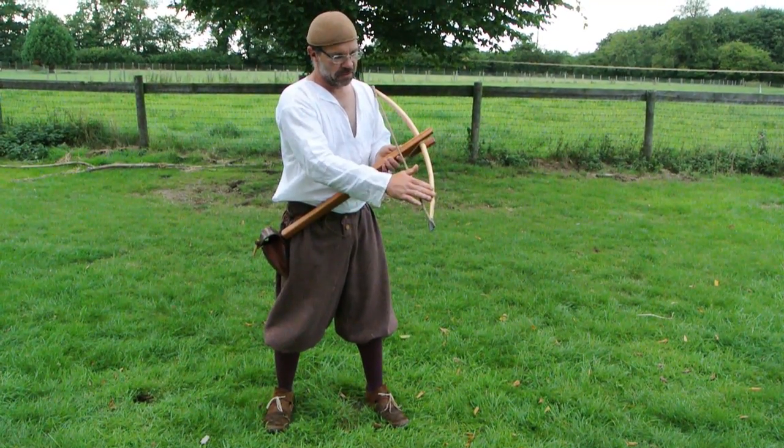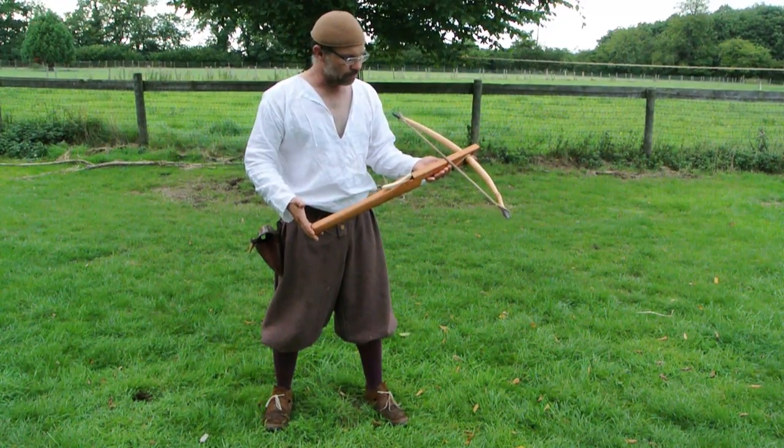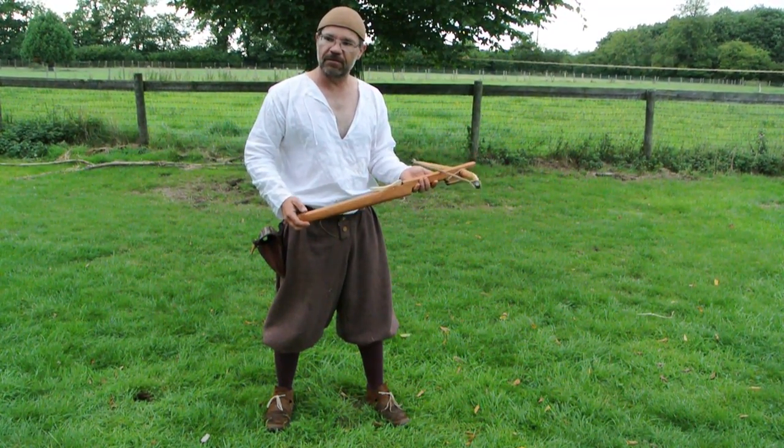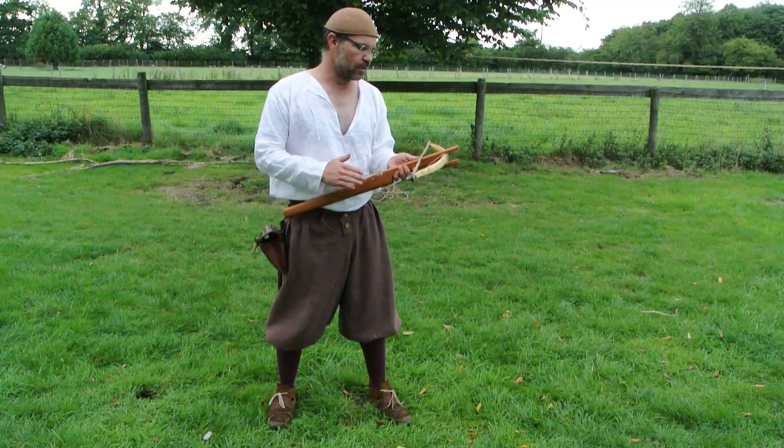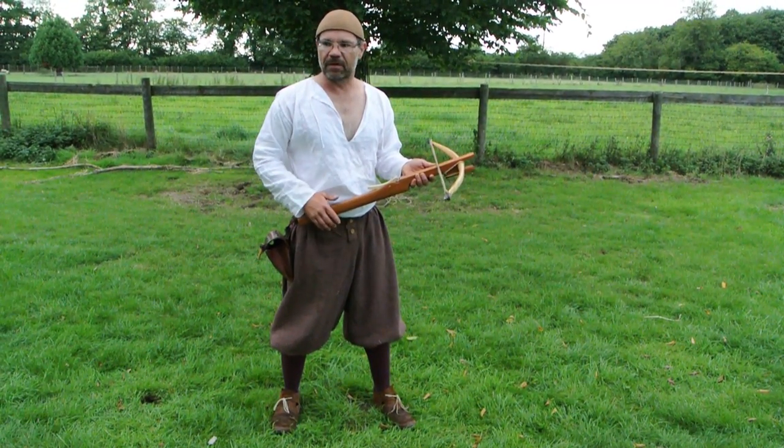It is a linen string, a yew bow. It is a pleasure to shoot — very fun. It is not a weapon of war; without a shadow of a doubt it is not for war. Taking birds out of trees — absolutely perfect.